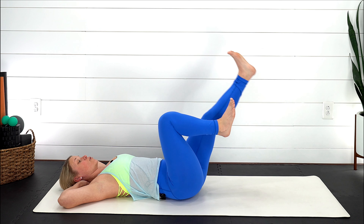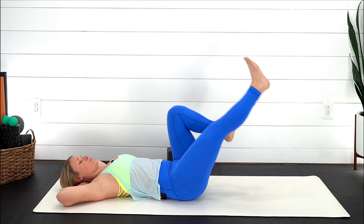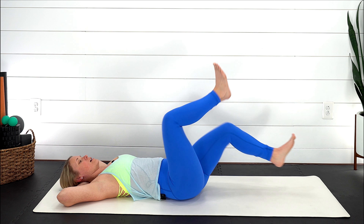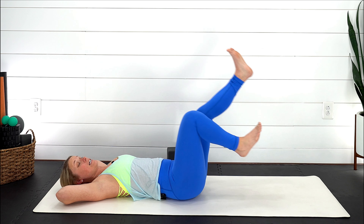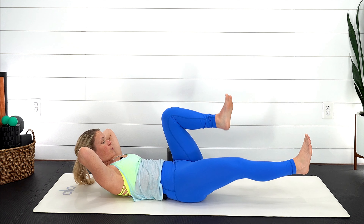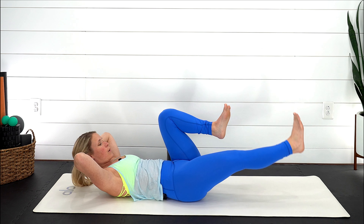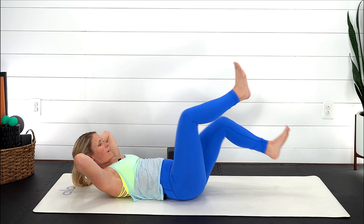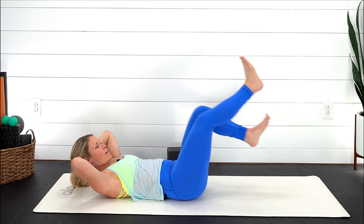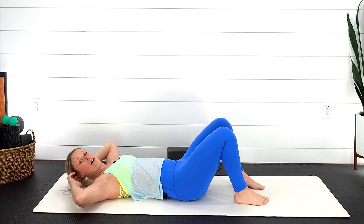Almost like you're drawing big circles with those legs — they can be as small as you like, or you can start to lengthen them out. The lower the legs go down towards the ground, the more you're going to feel it on that lower abdominal. Keep using that breath, lengthen through those legs, keep the neck and shoulders nice and soft. You can continue like this or maybe you want to inhale, lift, come all the way up, still using your breath, lengthening out.